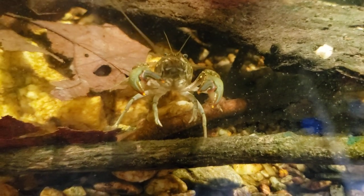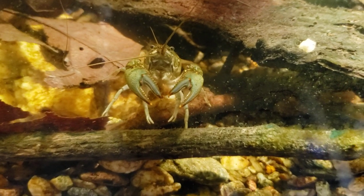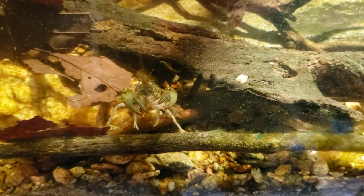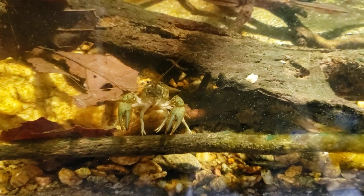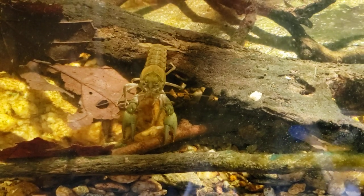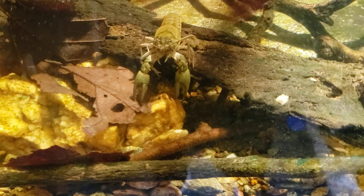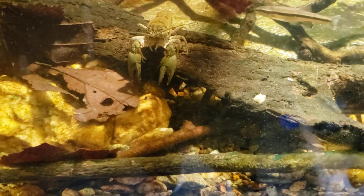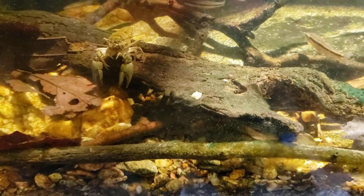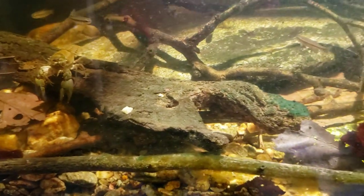Hey everybody. This is one of the crayfish in my native tank, and I just wanted to talk a little bit more about trying to keep the little darters that I've gotten here alive. I've got two log perch, which is a species of darter — or I should say a type of darter. There are several different species of log perch. I don't know exactly which ones I have, but they are probably the common log perch.